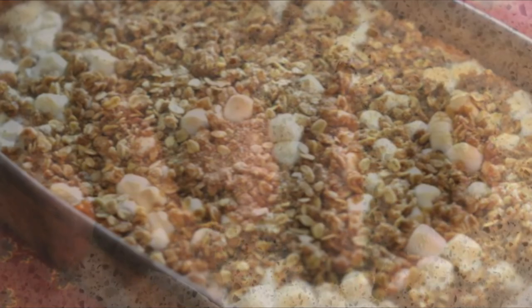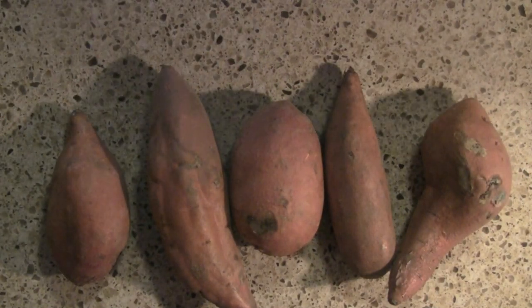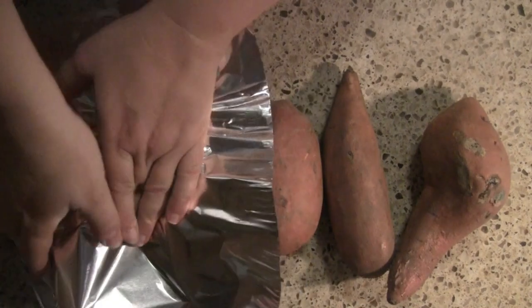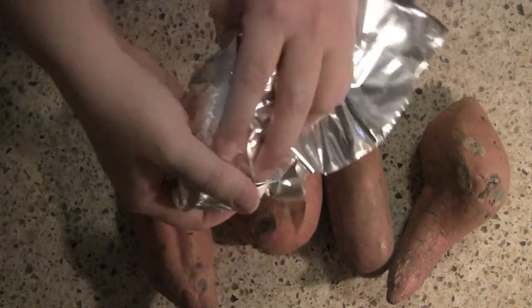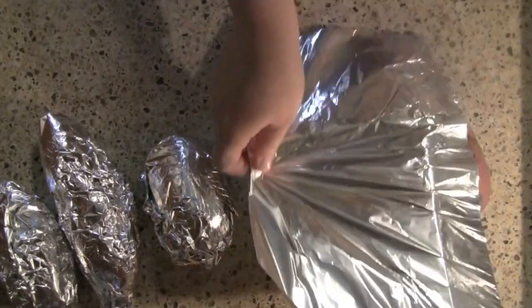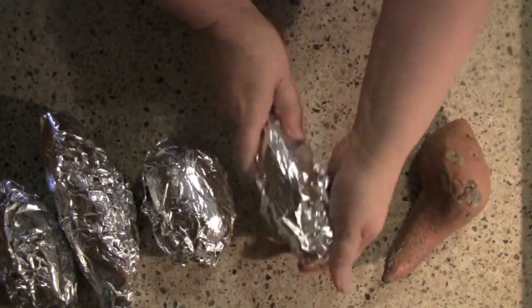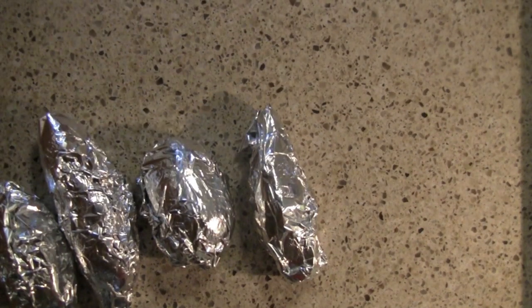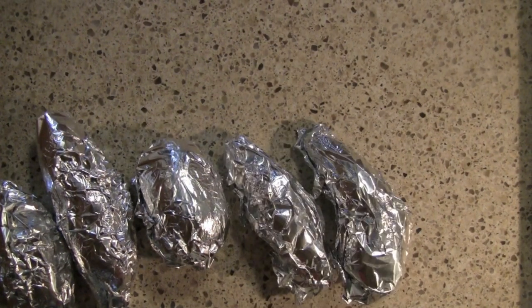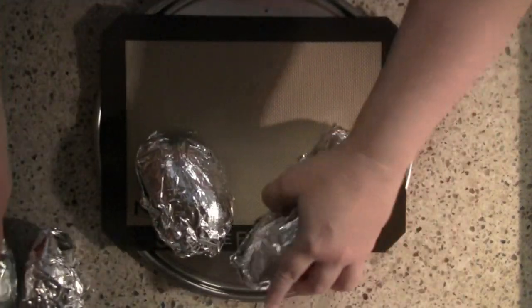We're going to begin with the obvious, and that would be sweet potatoes. For this recipe, I like to use between four and a half to five pounds of sweet potatoes to make a 13 by 9 inch baking dish. I'm going to begin by simply wrapping my sweet potatoes with foil. You don't need to wash them, you don't need to put any oil on them, just wrap them in foil, then bake them in the oven for approximately an hour.